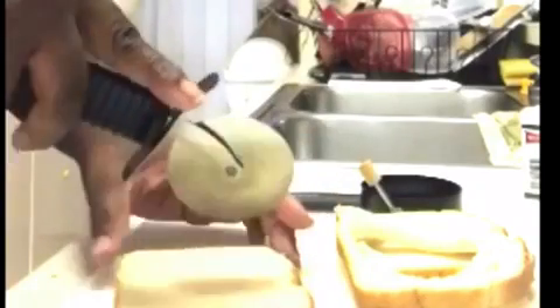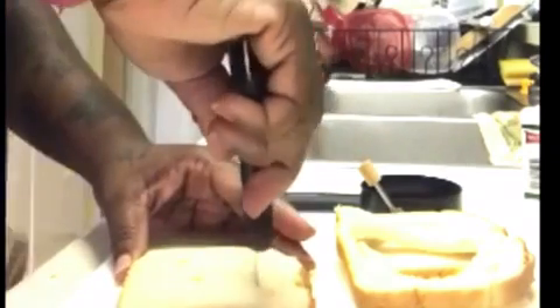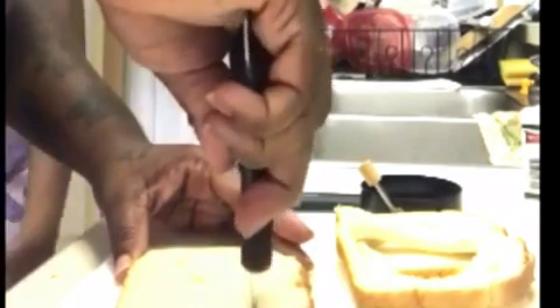Now guys, if you don't have the utensil that I was using — the egg poacher — you can also use maybe a butter knife, or better yet, what I'm using, which is a pizza cutter. I found this to be very, very helpful and you can cut out cute little shapes with this as well.